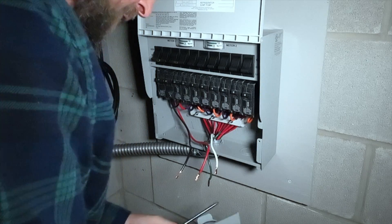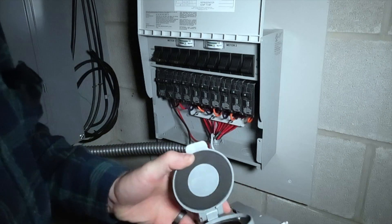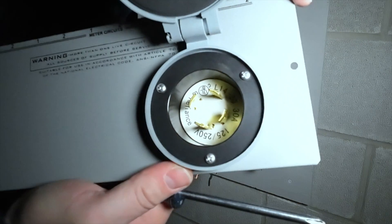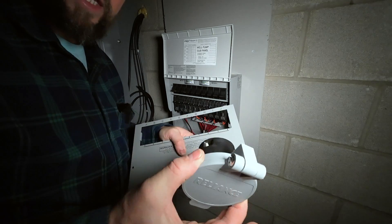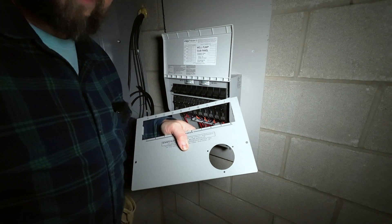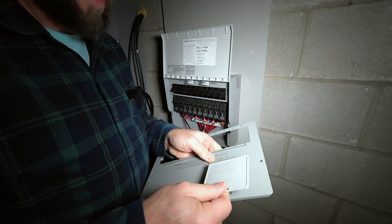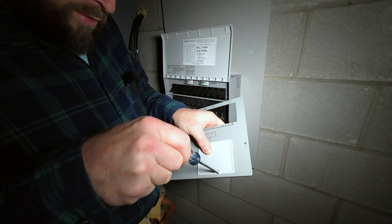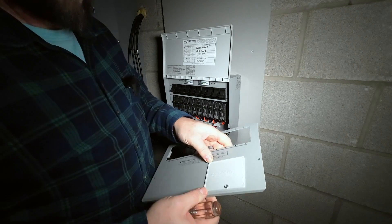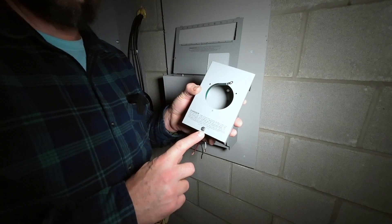Remove the screws and they should all come out very easily. Next we need to take our inlet out of this — remove those three screws and remove the inlet from the panel. Now that the inlet is removed, I'm not going to replace this panel just yet, but I am going to put this little cover plate back on the front — it just takes one screw.